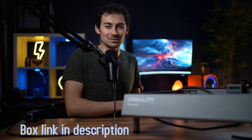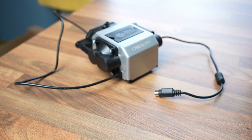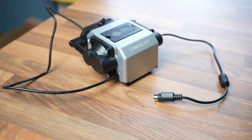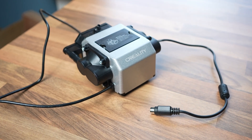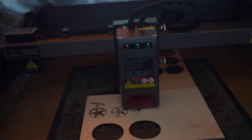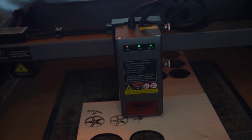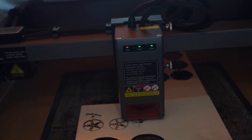The link for the box is in the description below. One thing you need to know about stronger laser engravers is that they can get pretty noisy, especially the air pumps. The Falcon 2 air pump does the job and gets nice airflow but can get a little too noisy. As for the machine itself, its noise is medium-loud, but what's cool is when the machine isn't doing a job it automatically enters sleep mode and goes quiet — most other machines I've tested don't have this feature.